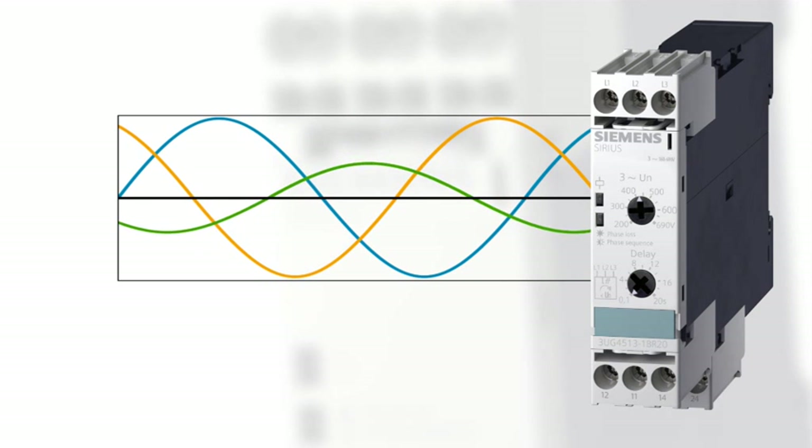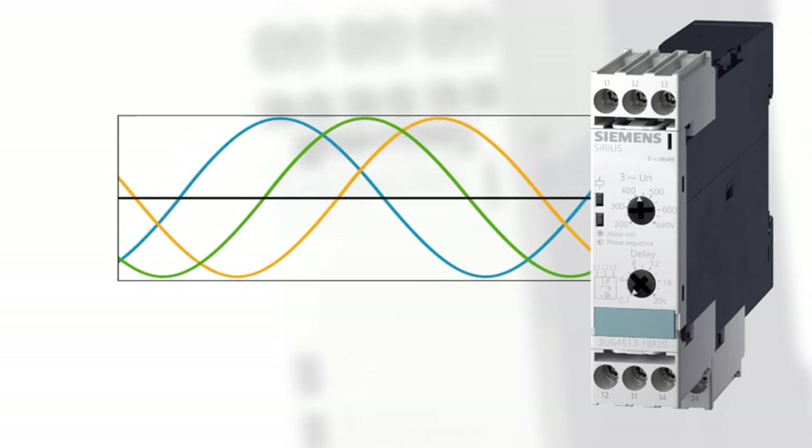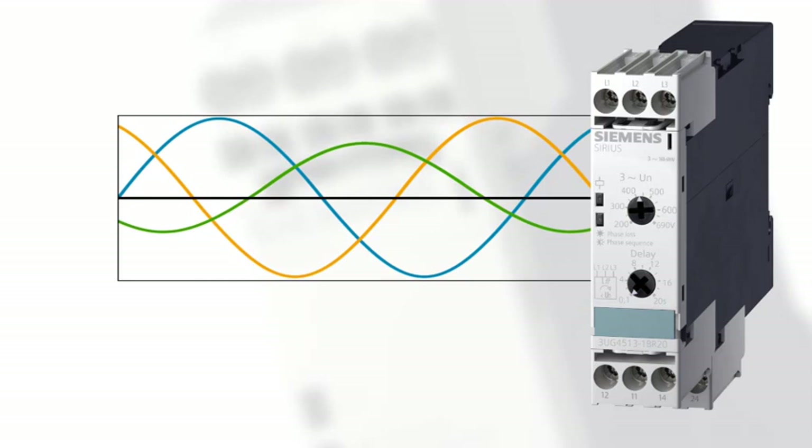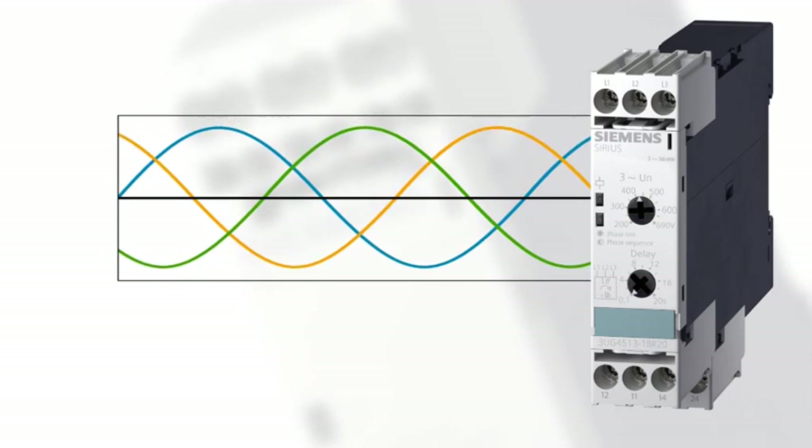The 3UG4513 line monitoring relay detects phase failure, phase sequence, phase asymmetry, and undervoltage.